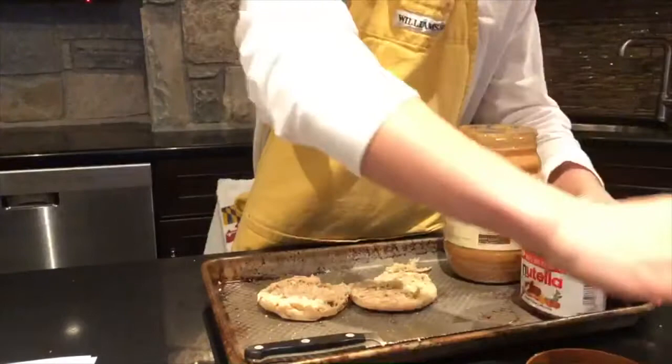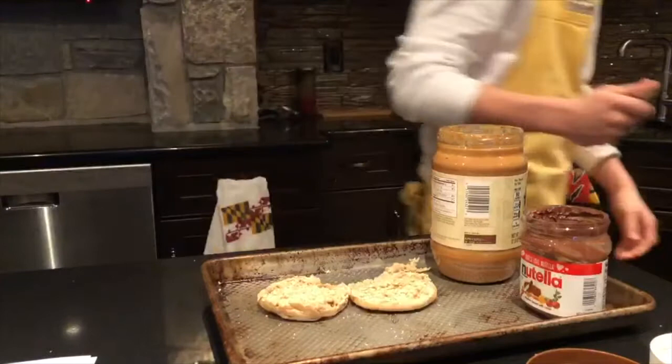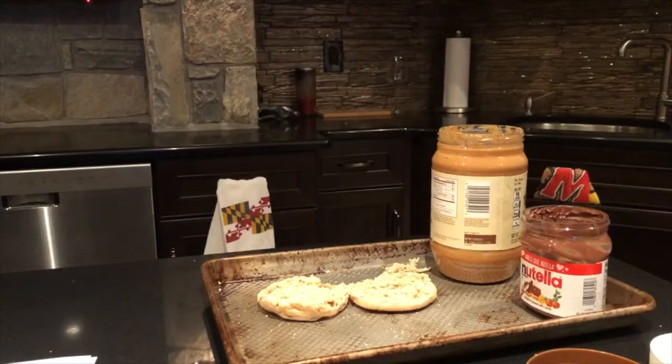First, you open your peanut butter, then your Nutella. Dad, I need to do this project. I'm really stressed out about it and you keep making it so I can't do it. You're really annoying me.